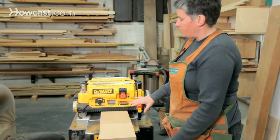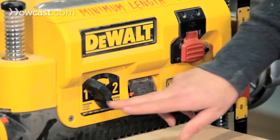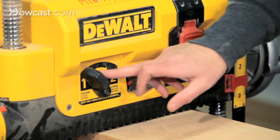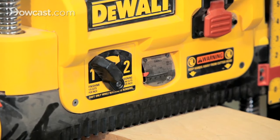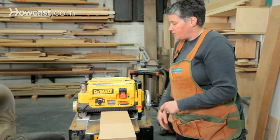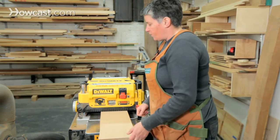There are a couple of options for setting controls on here. You can go between two types of finishes: one is called finishing cut and one is called dimensioning. Switching between these two positions either speeds up or slows down the rollers, so you're getting more cuts per inch or fewer cuts per inch depending on the setting. More cuts per inch make a finer finish, so you'd use that for a finished cut.